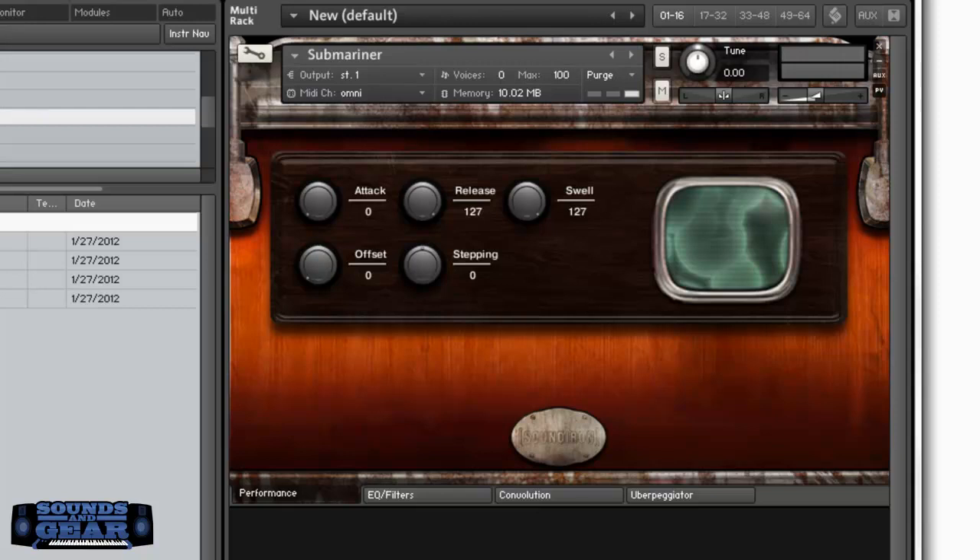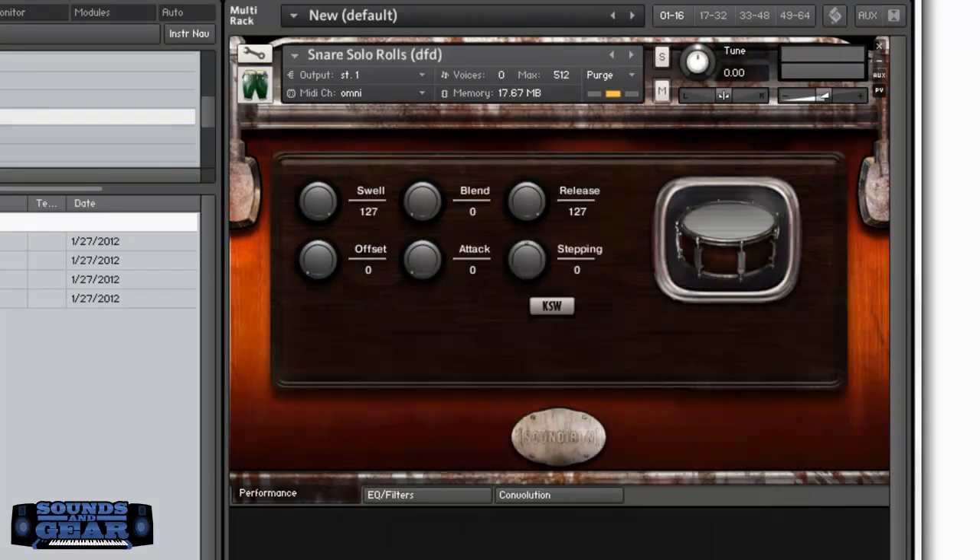It comes with some bonuses — the snare rolls they added, so let's check those out. Sure you can make your own, but having actual captured snare rolls gives you a much more realistic sense. Then you've also got the mics mixed version — that was the free mics option, but if you want to mix your own mics, it has two mics you can go in and mess with.